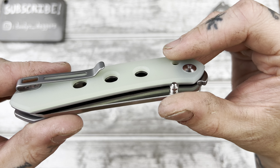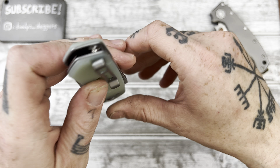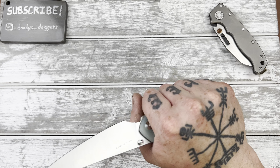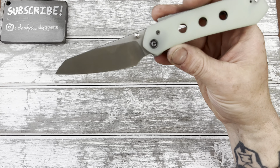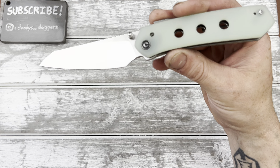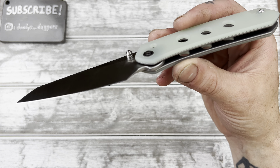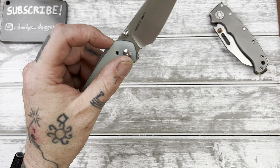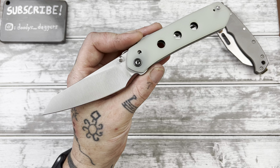Yeah, this is neat man, this is really nice. That's about it — full cut test coming, you'll see how it does in the video. This is the Snex Vision from Civivi. Please like the video before you head out, I'd appreciate it — see you soon, adios!